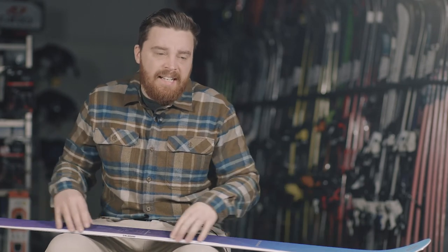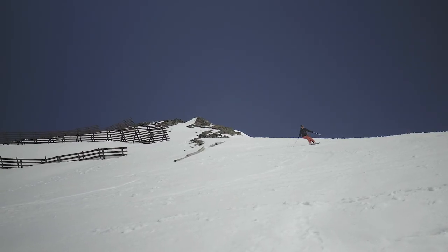The kind of skier this is going to suit is quite a hard one to pin down, because it's got such a massive performance bracket and ability bracket. We can put people who are wanting to get confidence in skiing softer snow, but also we can put really good skiers on it as well — and they're both going to enjoy it just as much.